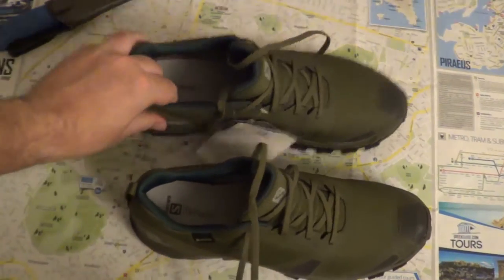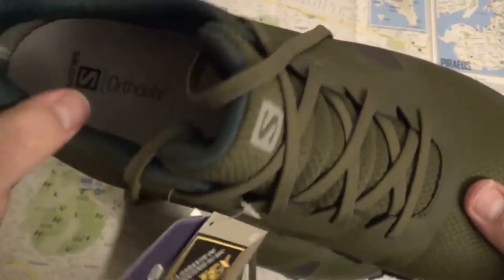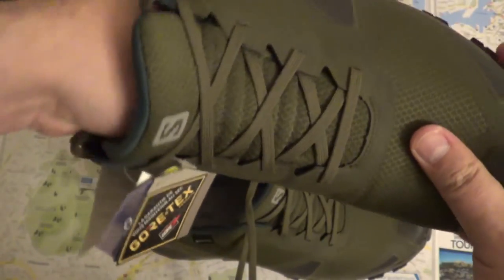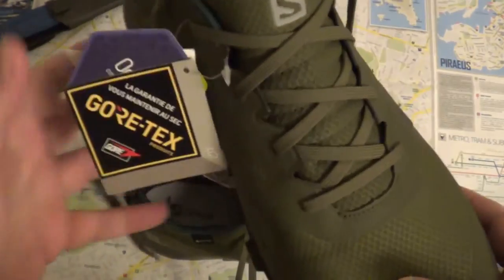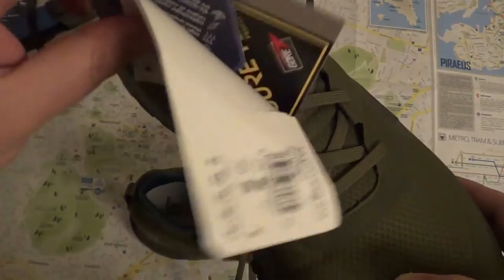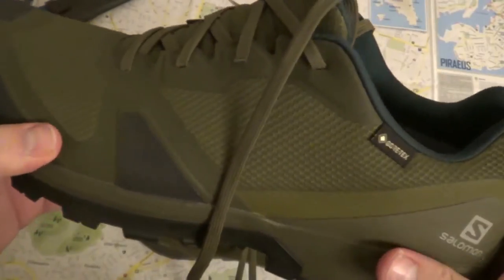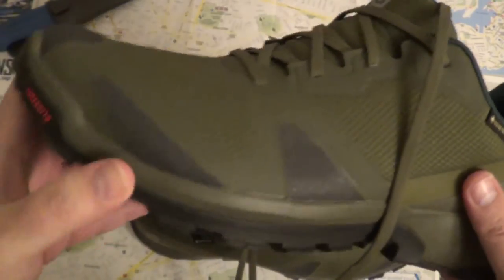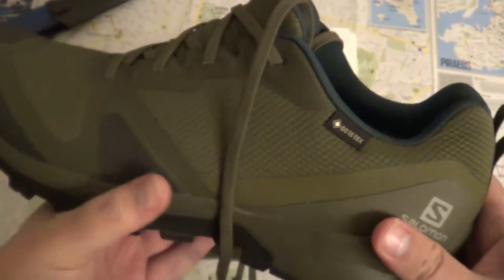Let's take a little look at the other shoe. Inside it says Ortholite sole, which is some kind of very comfortable insole. This is Gore-Tex as well. There are guarantees and other things included. These shoes are made to be durable — they seem good quality. It also says Contagrip here, so it's grippy.